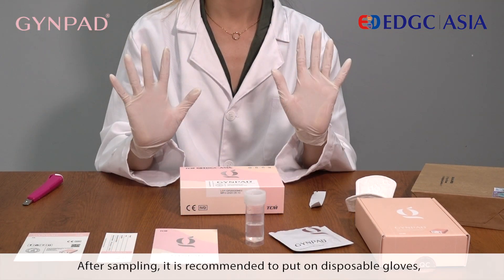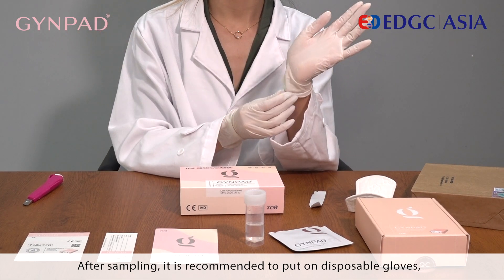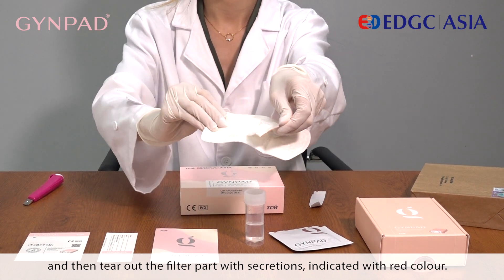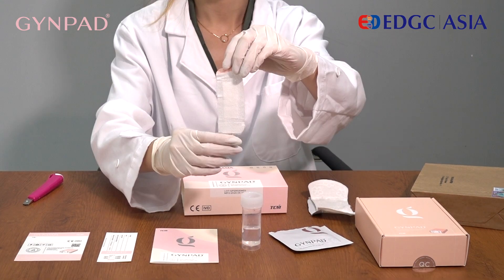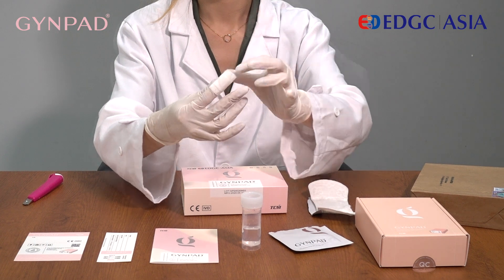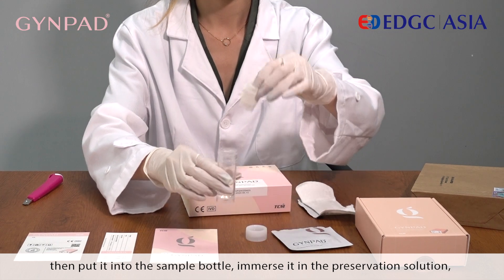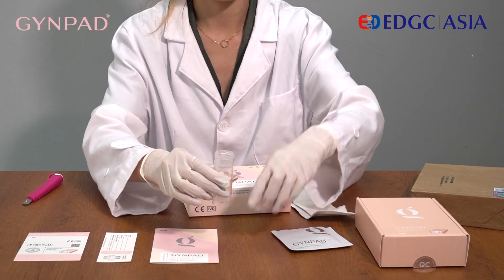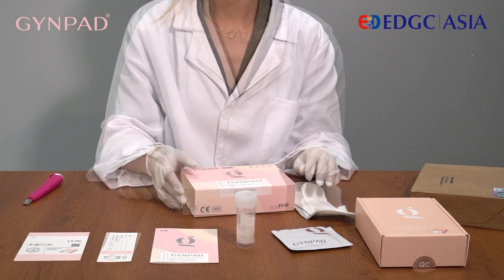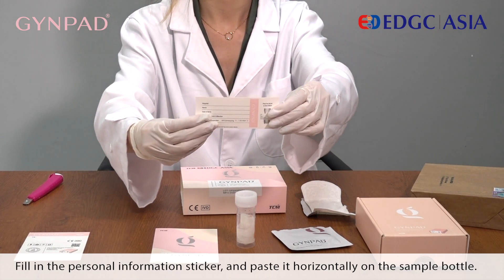After sampling, it is recommended to put on disposable gloves, then tear up the filter pad with sequestrations. Roll up the filter with the sequestration side outward, then put it into the sample bottle. Immerse it in the preservation solution and twist the bottle cap firmly.